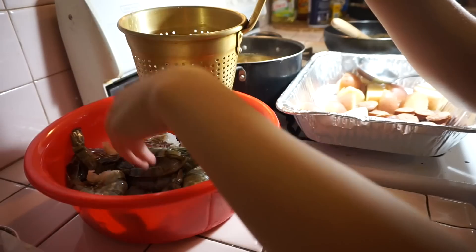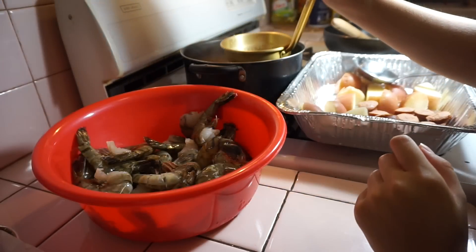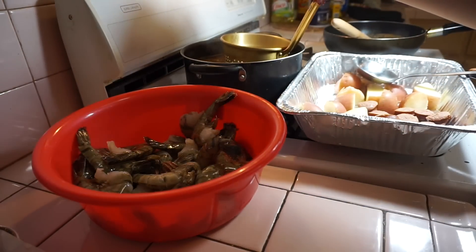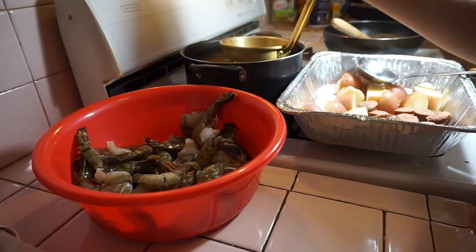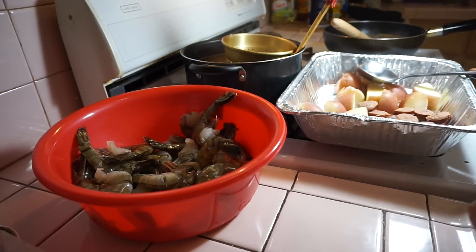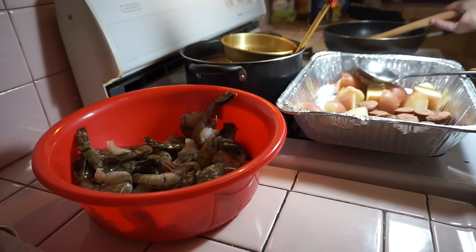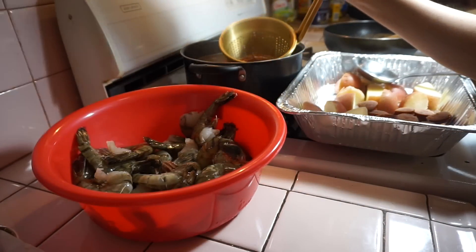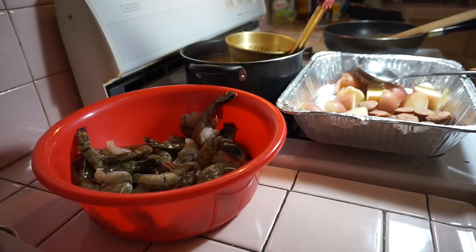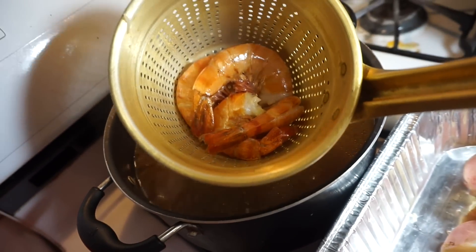Grab some shrimp, put them in the strainer, and cook them in the boil for around a minute. Depending on how big your shrimp is, you don't want to overcook them. On the side I have that garlic butter sauce, so after I cook the shrimp I'm actually going to toss them into the sauce pan. The shrimp should look nice and pink.